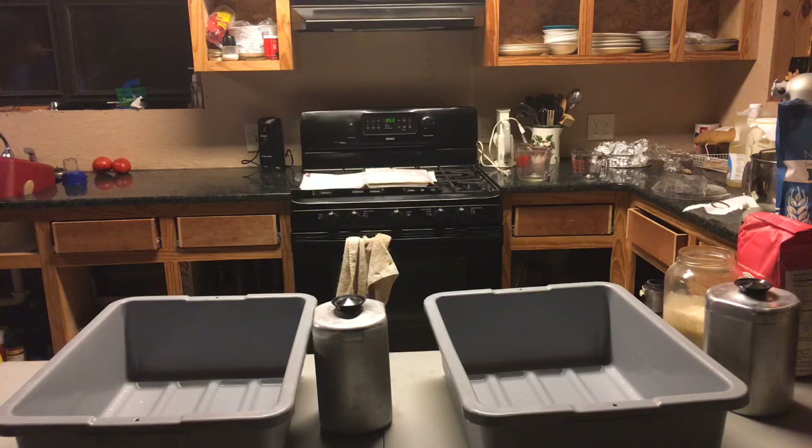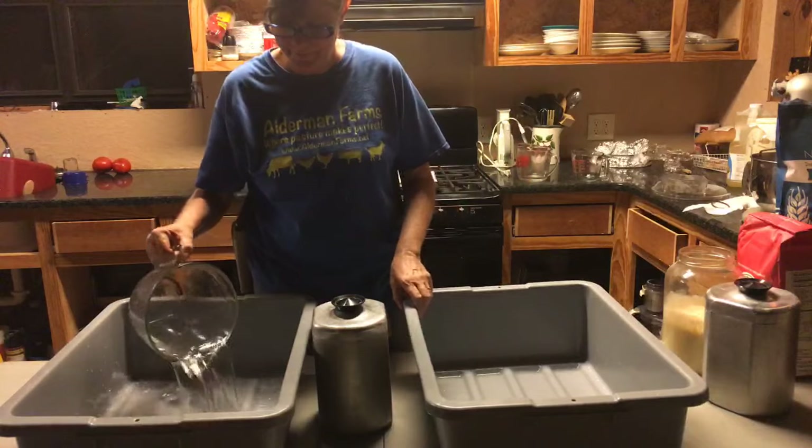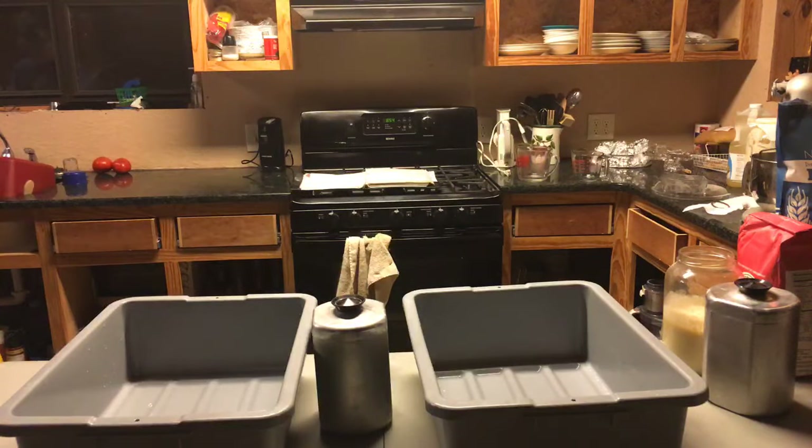Hey everybody, this is Tommy and Patty from Alderman Farms, going live again as we prepare the sourdough dough for bread making, in preparation for the Friday market. Patty wanted to go live again because last week we started filming a little bit after she had already started, so I'm going to be quiet now and let Patty tell you what she's doing.